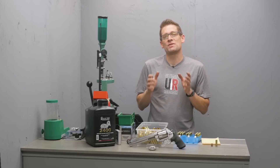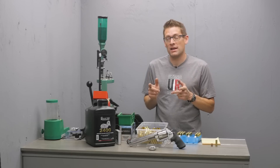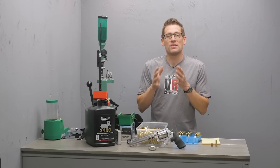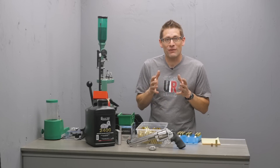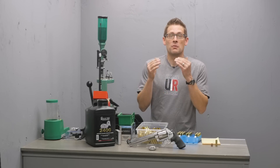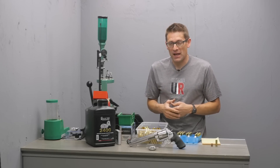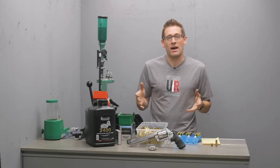Alliant 2400 is great for a couple reasons. One, it meters really well because it's got a small granule size, and it also offers some of the best versatility in the ability to reduce your loads below maximum.